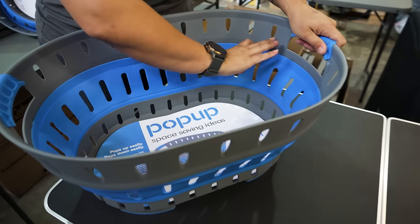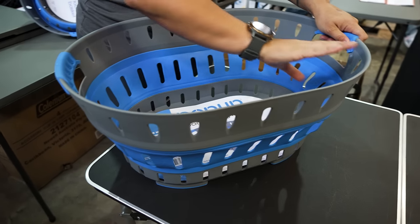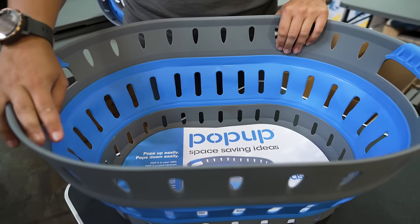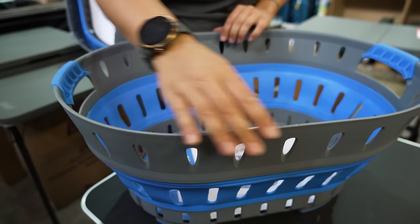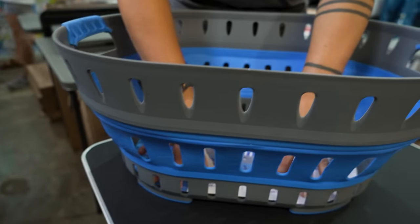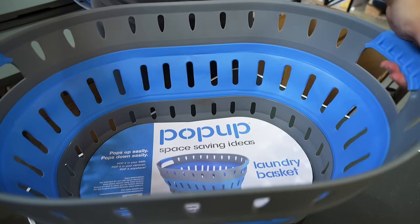It is made of silicone. And then these grey supporting structures along the base and the top rim are polypropylene. So that gives it a lot of strength and rigidity and gives us a nice solid firm base on the bottom there as well.